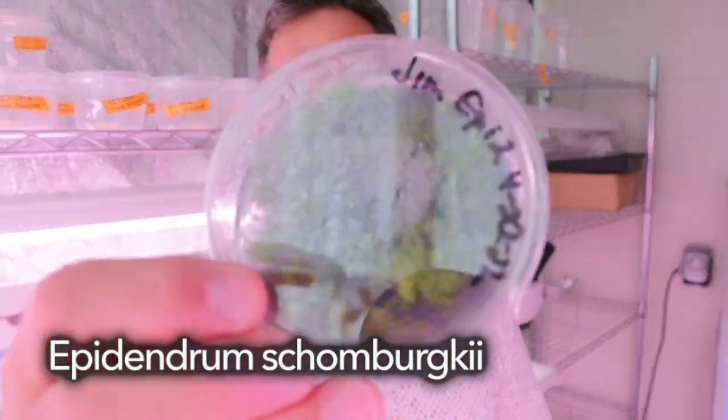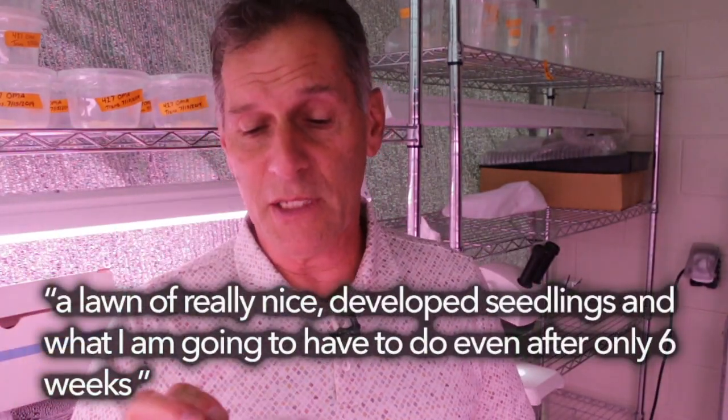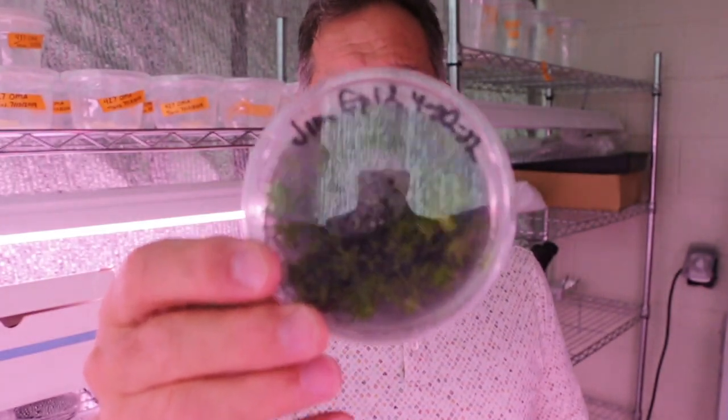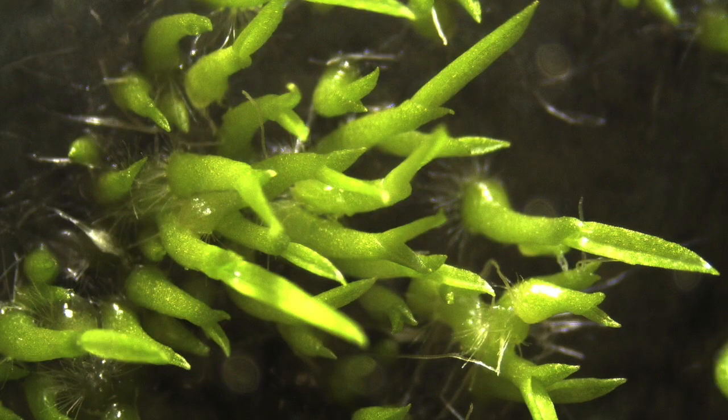This is another situation — this is Epidendrum Schumbercii. I plated this seed and this is six weeks after plating. Initially I didn't see anything even in this dish, but after a week it was clear this was loaded. After six weeks it's a lawn of really nicely developed seedlings. What I'm going to have to do — and I'll show you the images I collect underneath the microscope — is plant some of these seedlings onto a replay medium to get fresh growth.